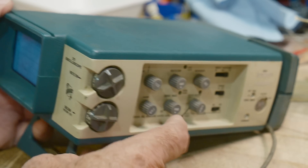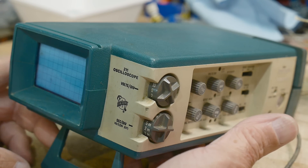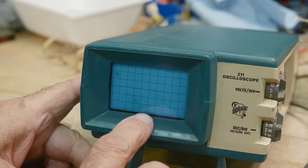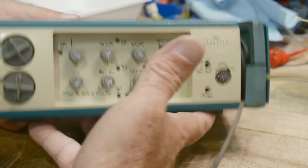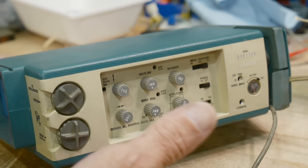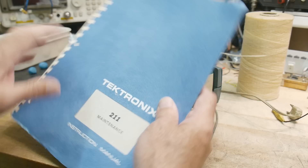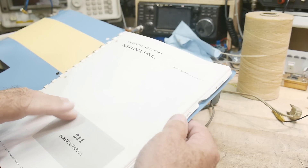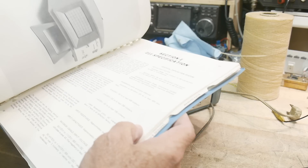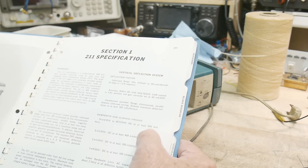I bought it off eBay, nobody else bid on it. The guy said it did work at one time as a scope, so it's probably just a battery or power supply issue to get it up and running again. It came with the official manual — this is a Tektronix 211 manual. The bandwidth is 500 kilohertz, so it's a half-megahertz scope.